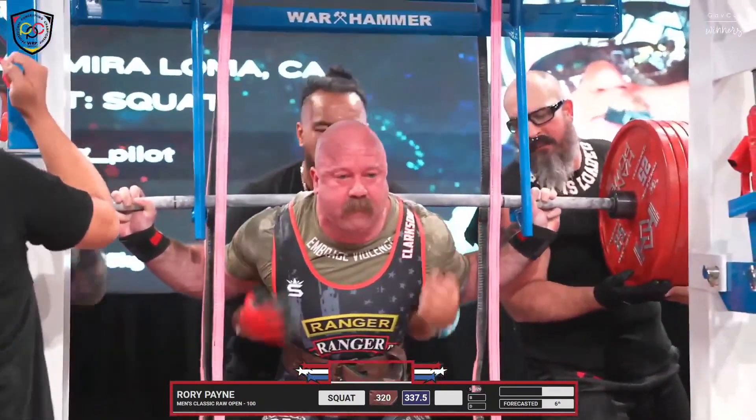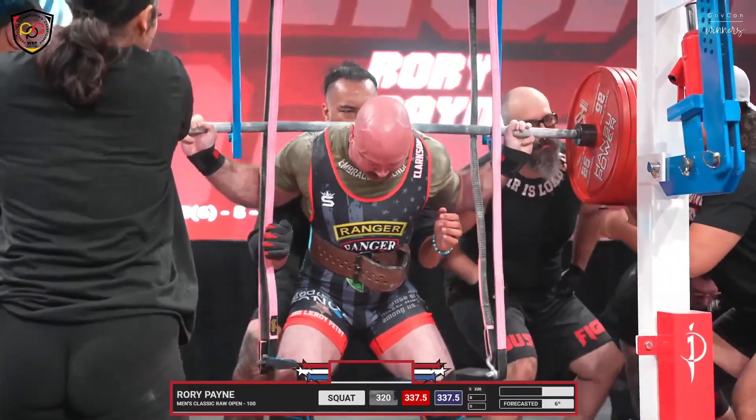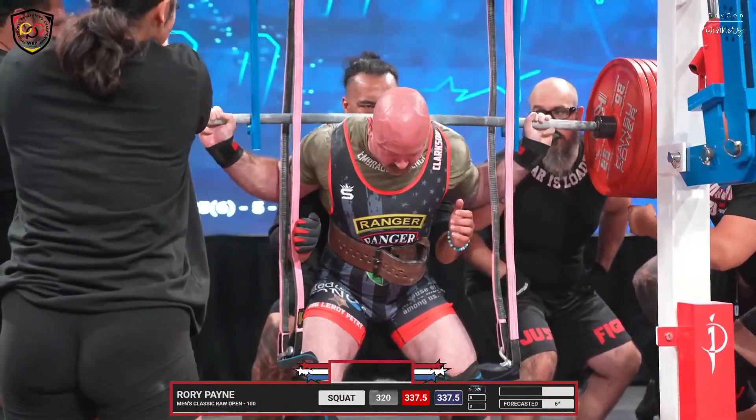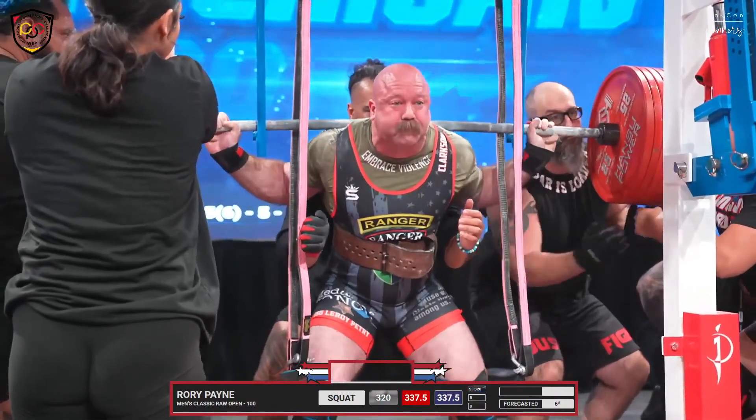Don't yell at me, Mom. Here we go — Rory Payne, 337.5 kilos, 744 pounds.